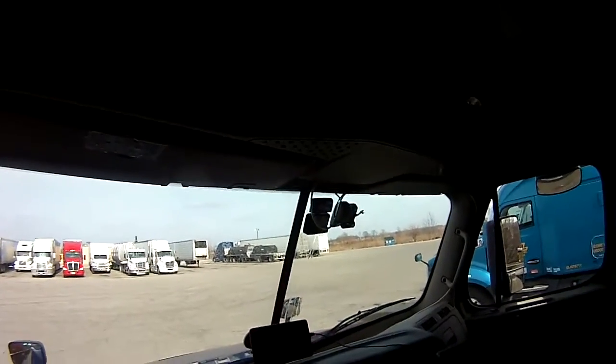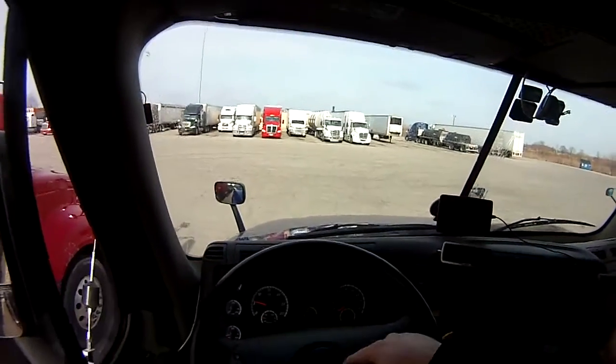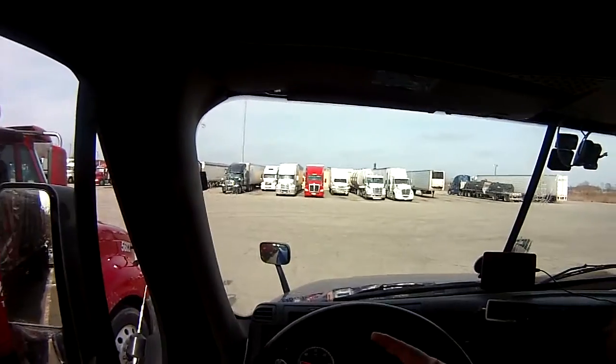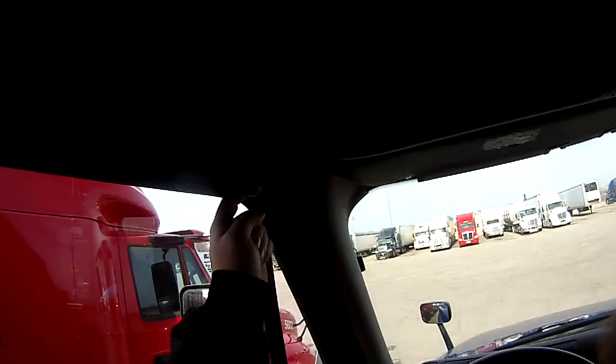The only thing left before you start doing brake checks — city horn. Press down here — I'm not going to do it because I'm parked next to another truck. City horn, then air horn.